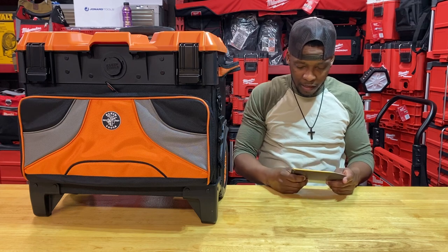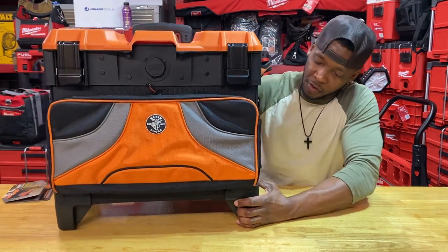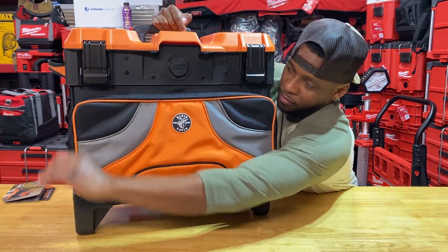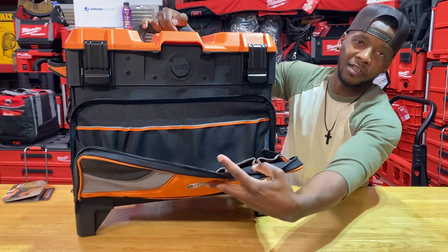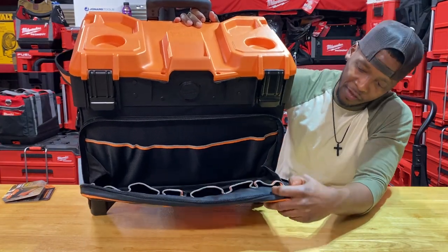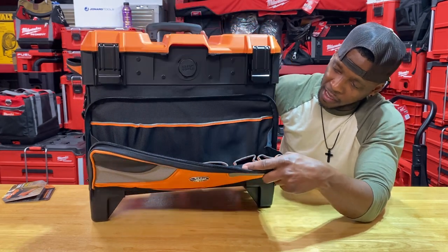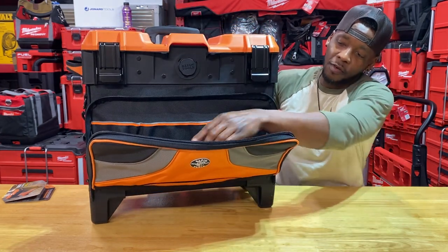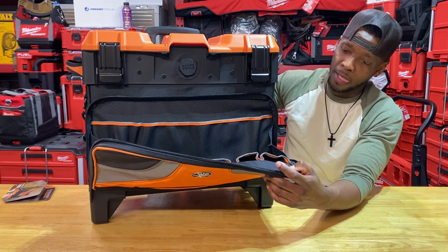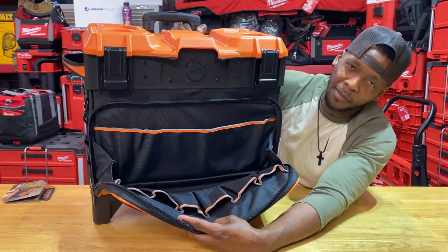Again, the part number is 55473RTB. I'll get some close-up shots, switch camera angles, and dive deep into all the features. The really deep front pockets remind me of a previous Klein Tradesman Pro bag that I completely disliked — but what I did love about that bag was the way the pockets were laid out. I just didn't like how it was built and how it held up; it was very lackluster, and Klein seems to know that because I don't see it much at distributors anymore.